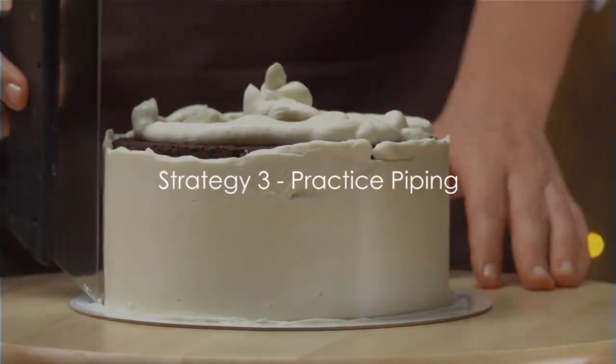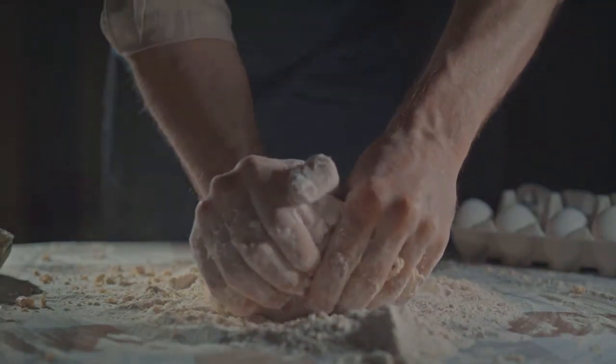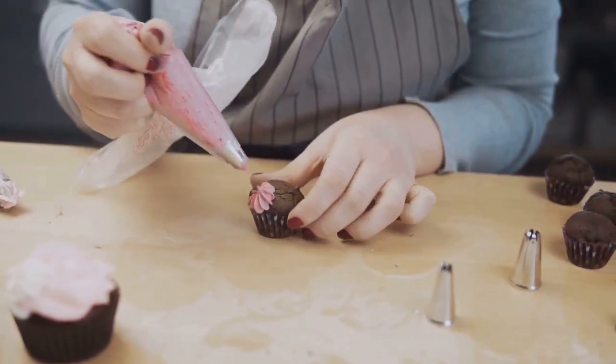Strategy number three: practice piping. This isn't just for decoration — it's a skill that helps with even distribution. Honing your piping skills ensures your fillings are evenly spread, giving each bite the perfect balance of flavors. Remember, patience and practice make perfect piping.